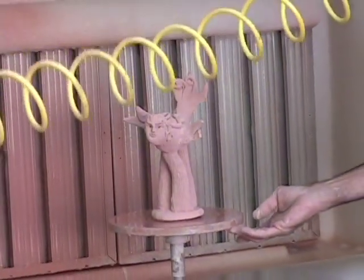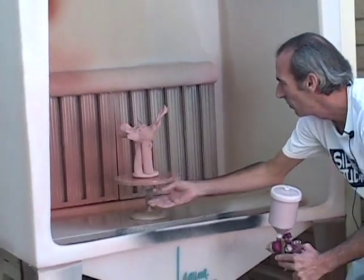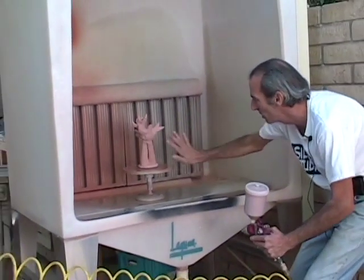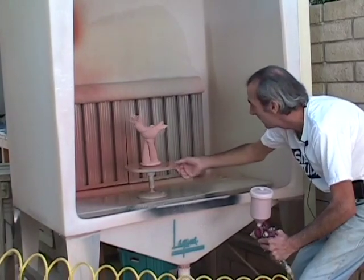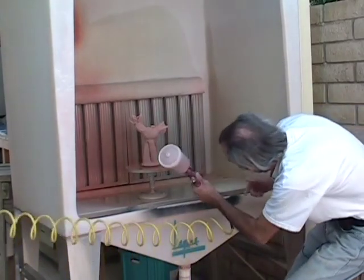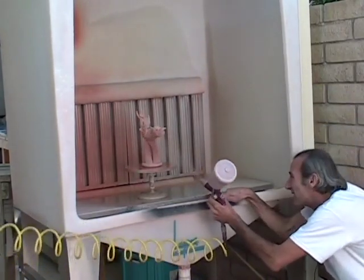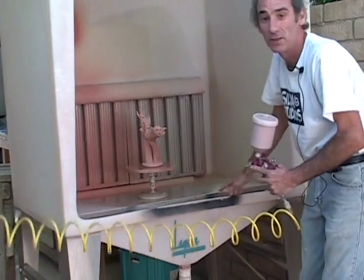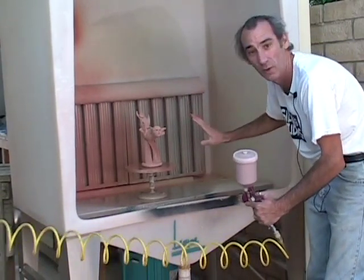I see a spot I missed. Keep rotating and check the object to make sure you don't have any blank areas before you stop spraying. I see another one — maybe a little more over here. Now this is done. I've got a nice thin application and it looks like I've got it covered all the way around.